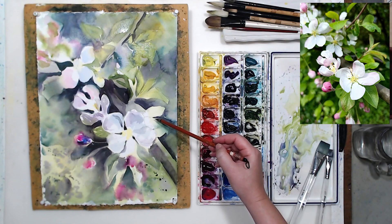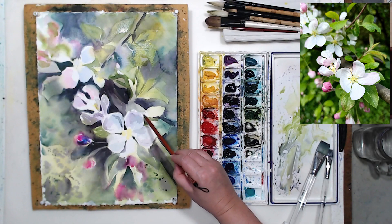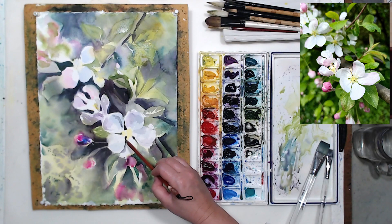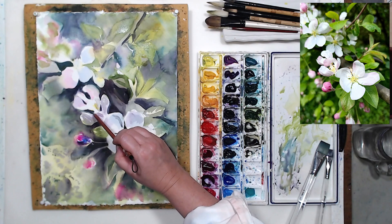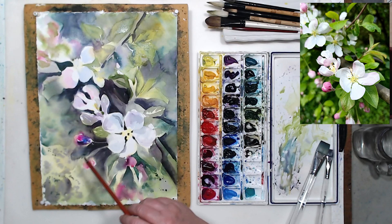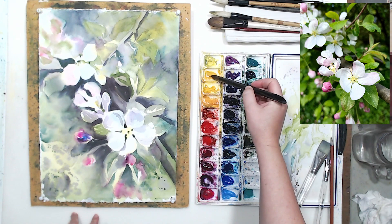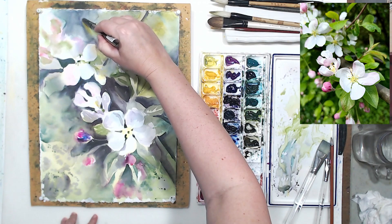It's important to bring a little bit of dark into the centers of the flowers because they're not a solid shape — we will see the dark background between the petals. This was my second layer. With the third layer of watercolor, we will continue building the depth of space using tonal relationships and continue developing the details on our apple blossom branch.